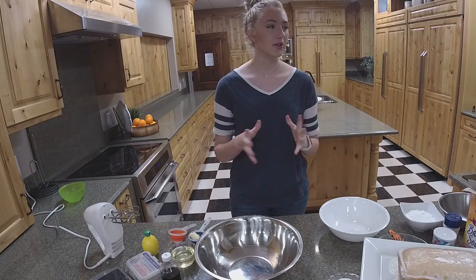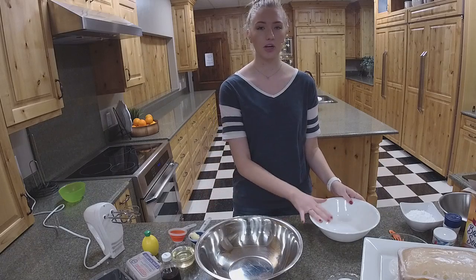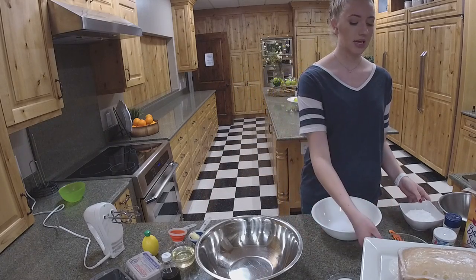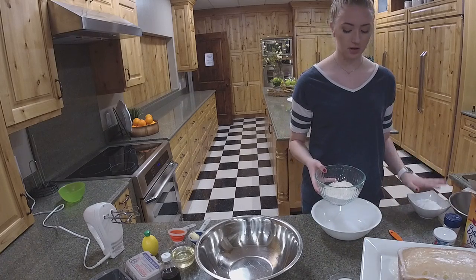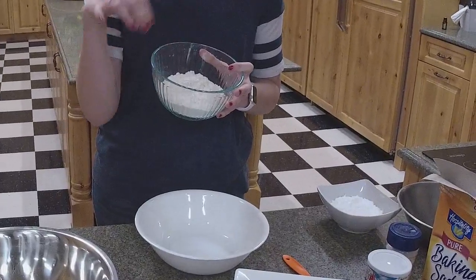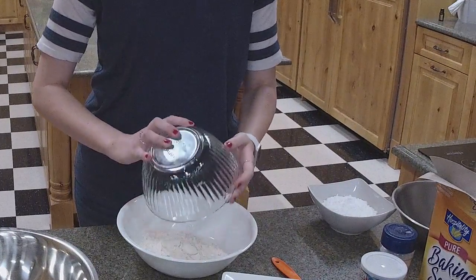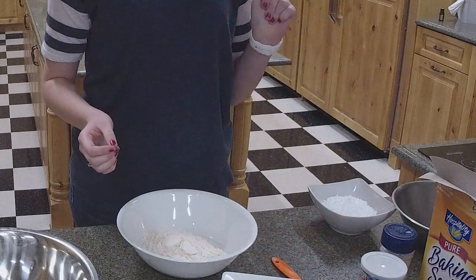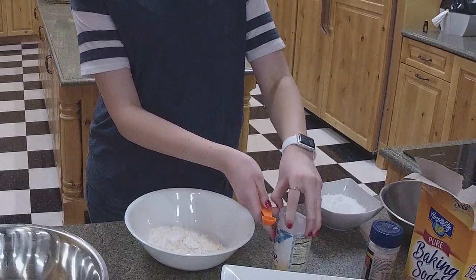We're going to start with our dry ingredients first. I have everything measured out already. I'm going to take our flour — this is one and three-fourths of a cup — and put it into our mixing bowl. Then I'm going to add a half teaspoon each of baking powder, baking soda, and salt.